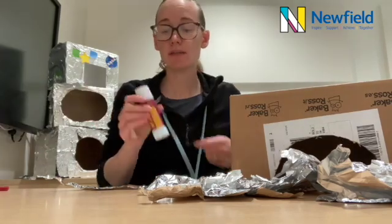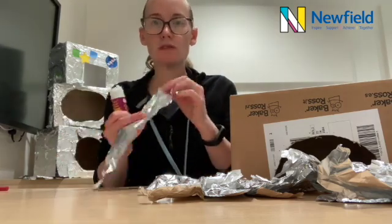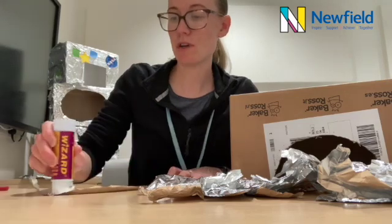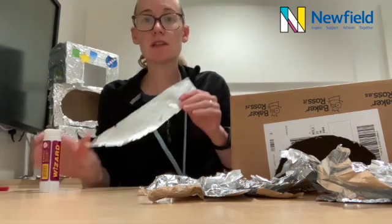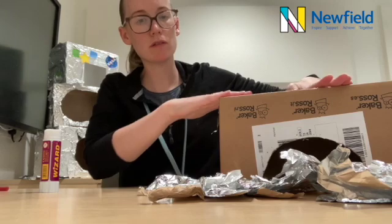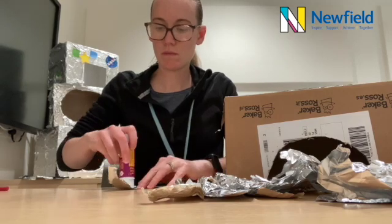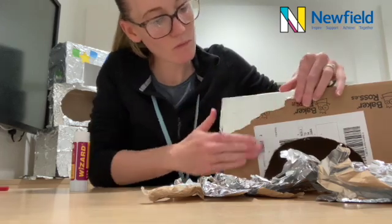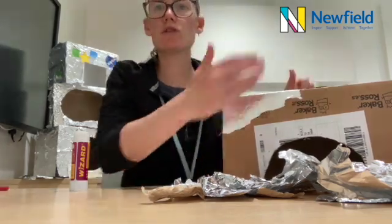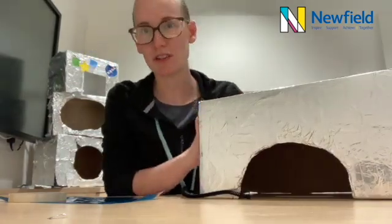So we need our glue stick and we're going to put plenty of glue on the dull side of our tin foil and we're going to start to stick that down on our box. We want to completely cover our box in our shiny tin foil and then it's ready to decorate. Okay so now our box is completely covered in our shiny tin foil.